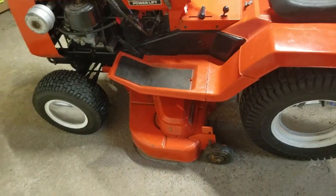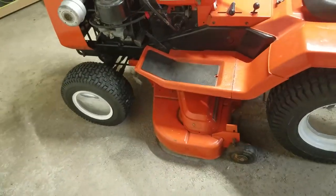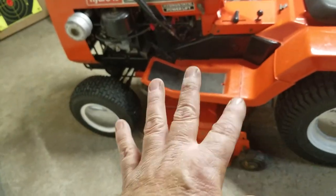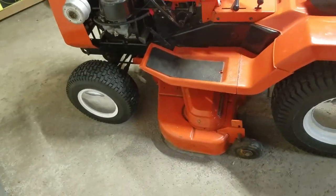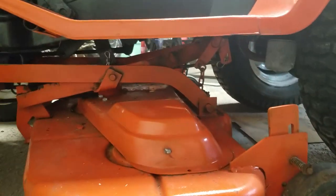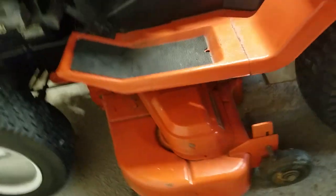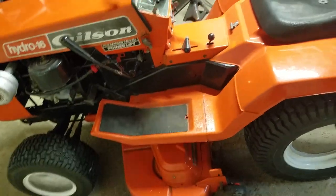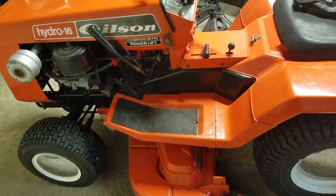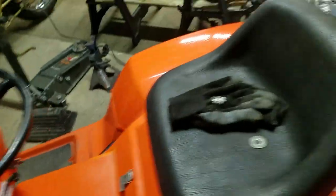It goes up and down fine. I was going to film putting it on, but frankly it involved a lot of taking it out and putting it back in — it's got this weird cantilever design and I wasn't sure how it went on. If anybody has one of these and wants to know how that works, let me know in the comments and I'll post a video showing that in more detail.